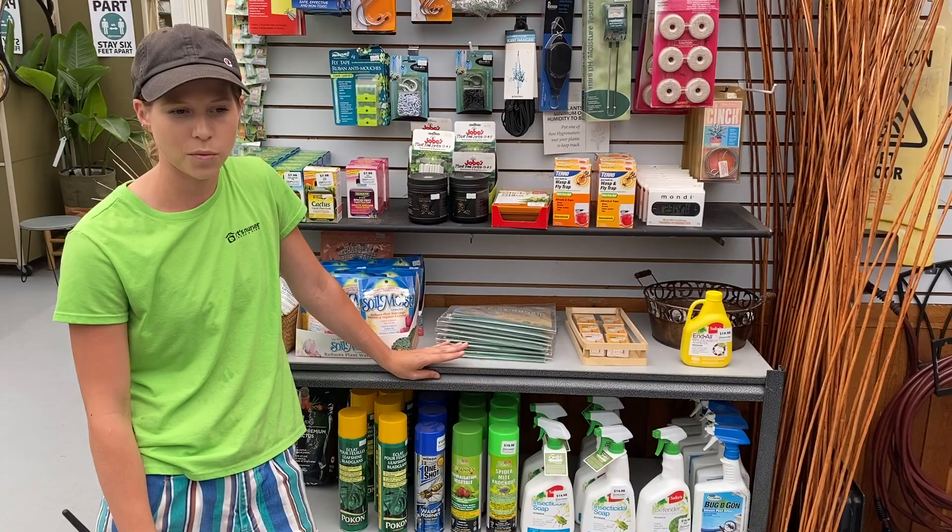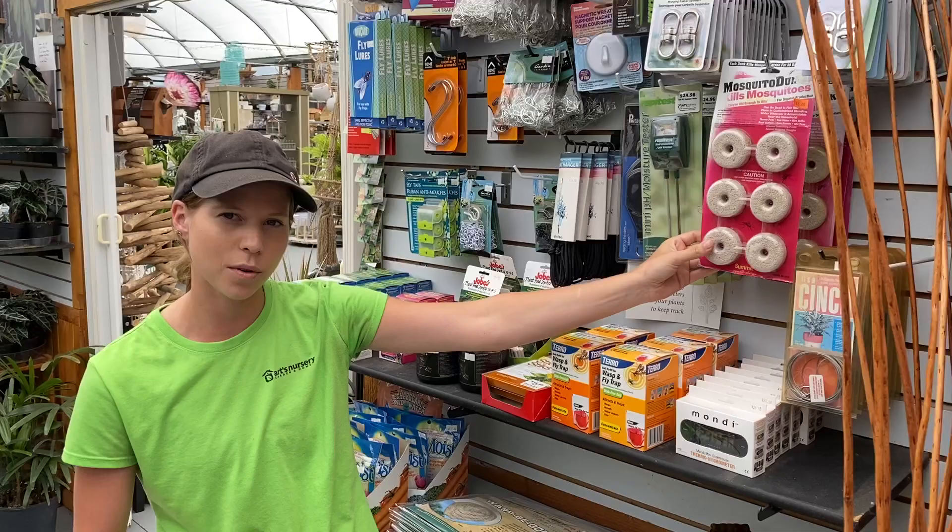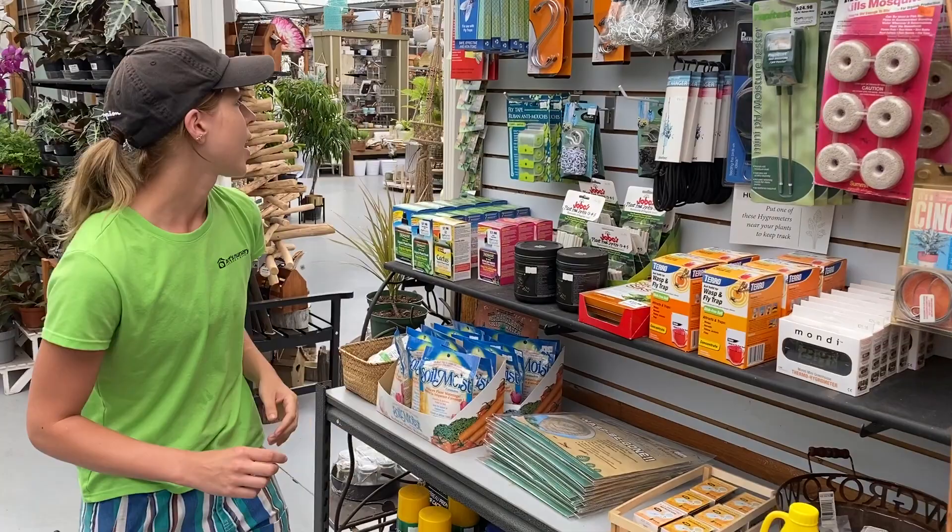The second pest I wanted to talk about was fungus gnats. When I use this mosquito dunk here, that's the most effective thing I've used on fungus gnats — it totally kills all the eggs. All you do is mix it with a bit of water and water your plant with it, and it kills the eggs that are in the dirt.